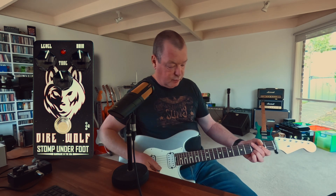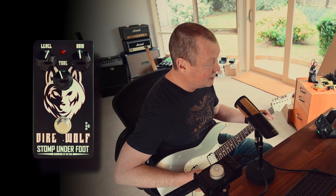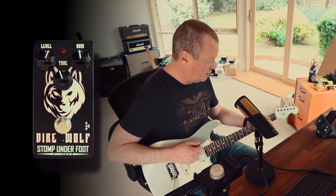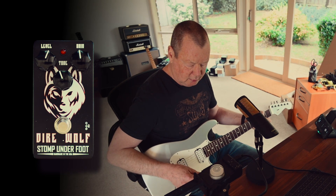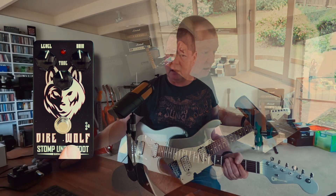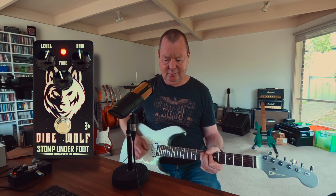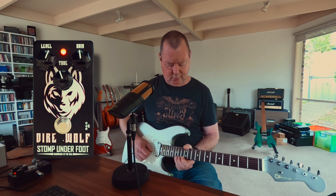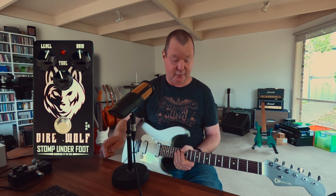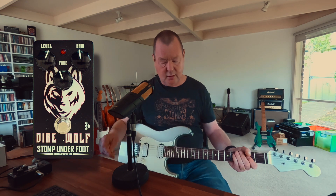Matt did say that it works well in front of another drive pedal or a fuzz pedal or whatever your persuasion may be. So I've got a bit of a fuzz face dialed up here — it sounds like this. Let's use the Dial Wolf as a boost. He's right, it works really well in front of another dirt pedal.